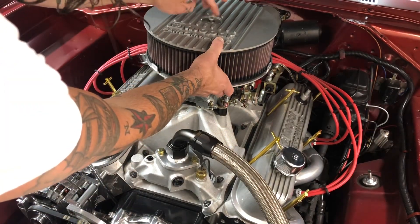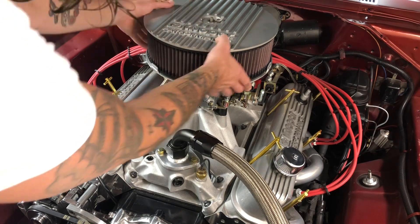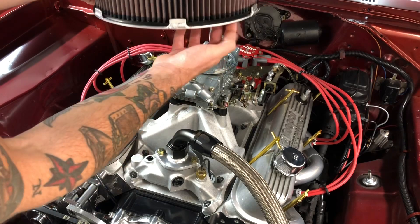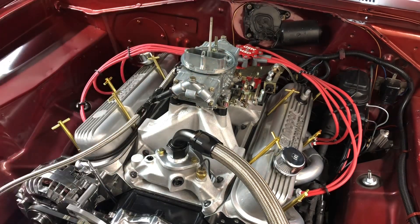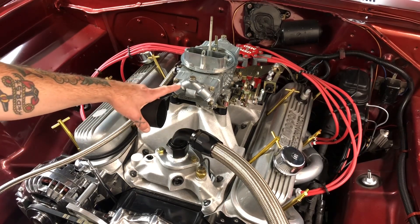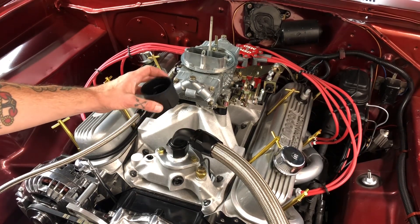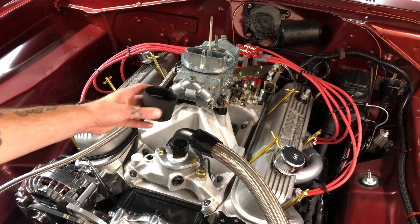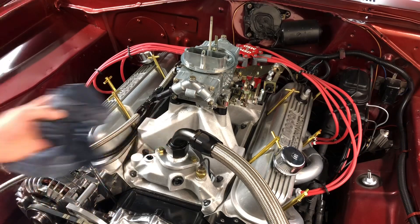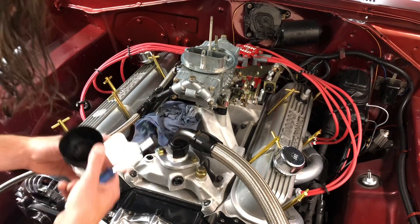Okay, air cleaner comes off. This is the custom air cleaner I made — you saw that in another video. I'm a Mopar guy but I use a K&N filter, made my own base — it's a nice unit. Fun fact: the amount of fuel in your float bowl is equivalent to about the cap off a spray can, so these work really well to drain your float bowl. There's definitely a rag under here.